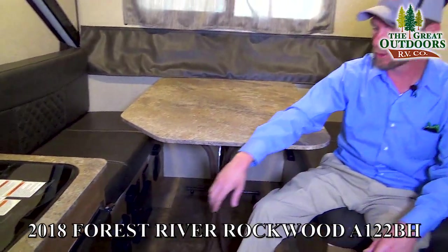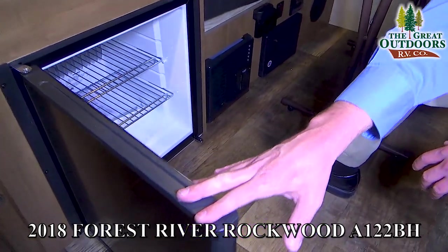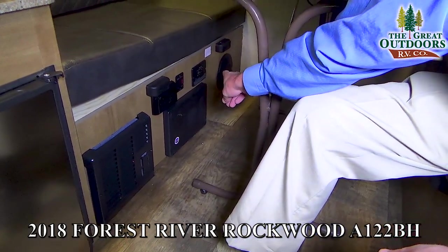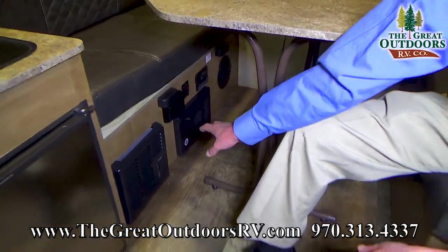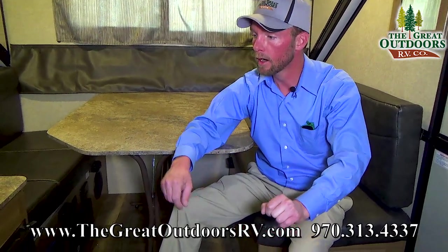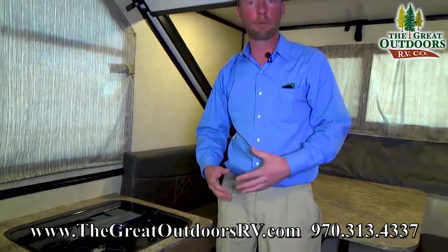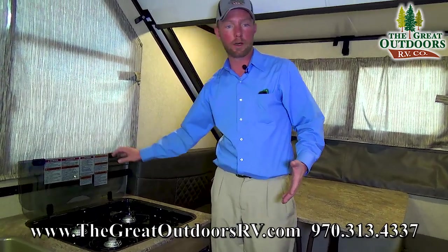You've got the three-way refrigerator that will run on AC, DC, or propane. Right next to that, you'll see the 20,000 BTU furnace, as well as your fuse panel and an LP detector for propane. Right next to that, you'll have the interior speaker — there's also one right across under the bed. Right above your refrigerator, you've got a three-burner cooktop, and your glass cover provides extra counter space and also serves as your backsplash when it's time to cook.